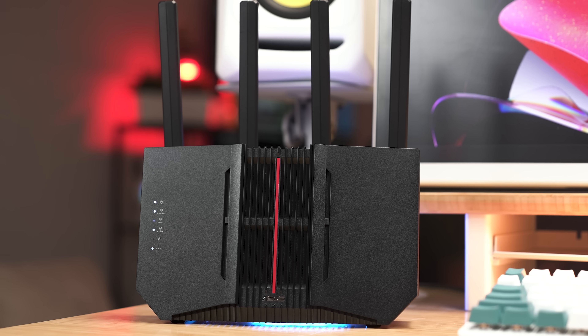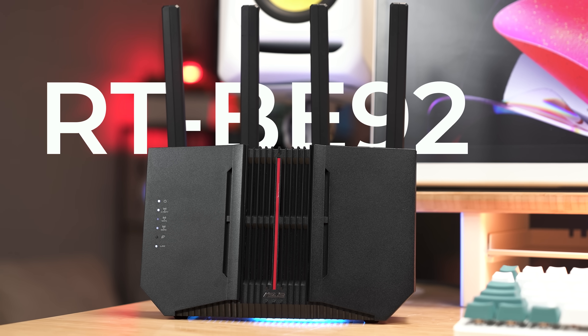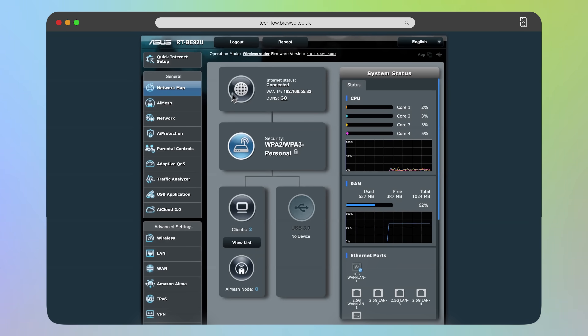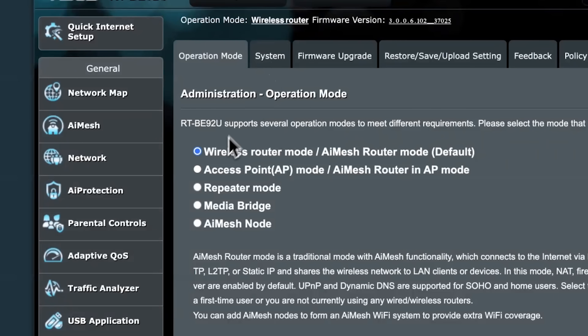Wi-Fi 7 routers and access points have been quite expensive whilst this new technology has been in its infancy, but in recent months it's come down in price quite significantly. This is the RTBE92U — a really cost-effective, full-on tri-band Wi-Fi 7 router. It can also be set up as a repeater, a standalone Wi-Fi access point, or it's got the ability to use AI mesh. This device is less than £250 here in the UK, has all three bands and Wi-Fi 7, and it's what I've been using to explore the latest generation over the last week.